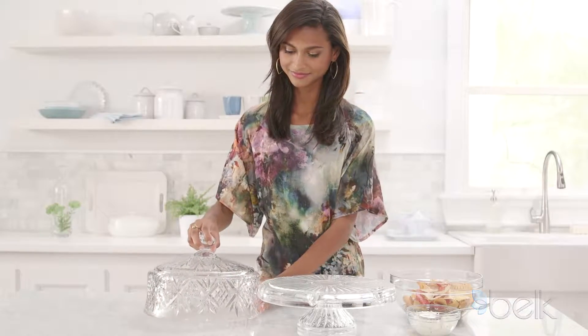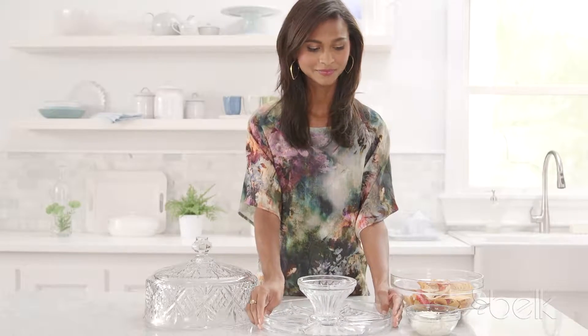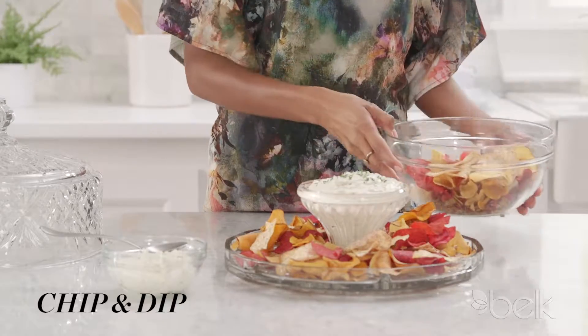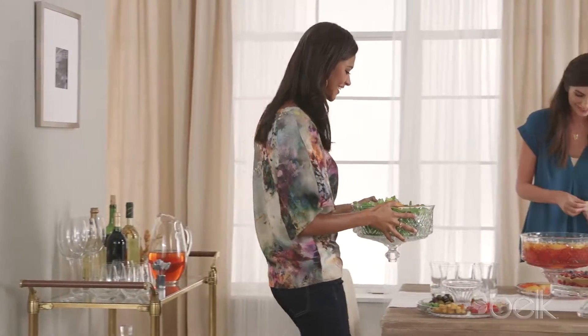Welcome to Belk. The Göttinger Dublin 4-in-1 server is designed to work for just about any occasion. Try it as a chip-and-dip server, a punch bowl, a cake plate, or even use it with salads. It's your party. Use it your way.